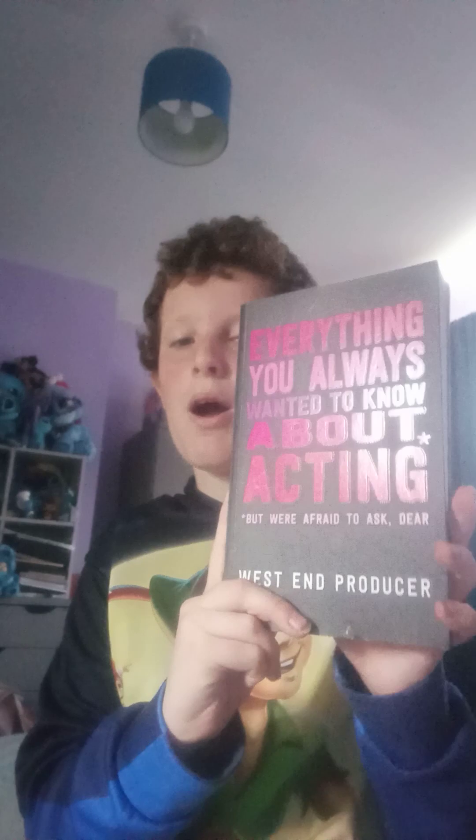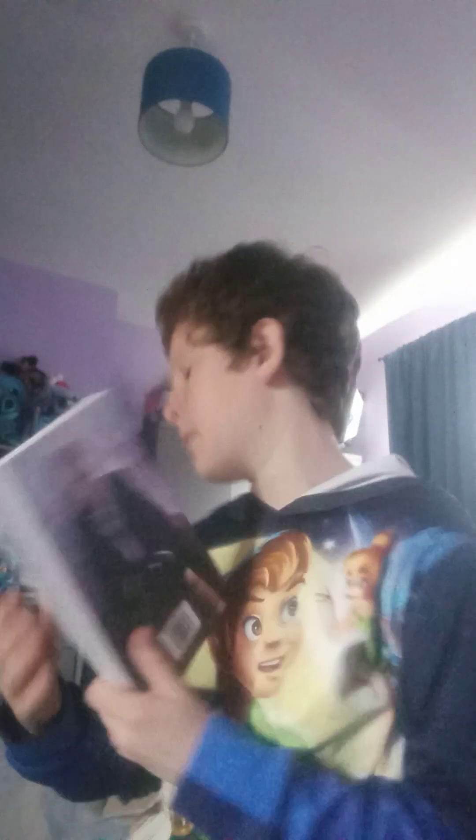I'm so excited to read Book Lovers even if I'm right now in a romance slump. Then this one I probably won't ever read fully - I'll look for bits I enjoy - which is Everything You Always Wanted to Know About Acting But Were Afraid to Ask by the West End Producer. It's all about how to be a West End actor, which is what I want to be.